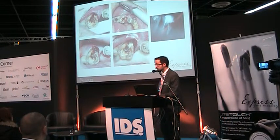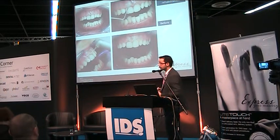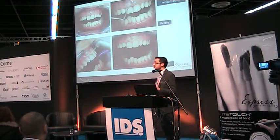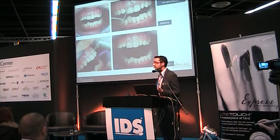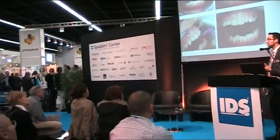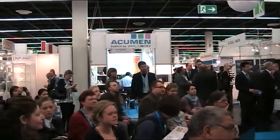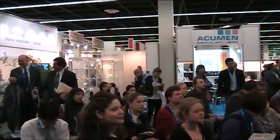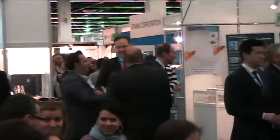Another very common situation: gingivectomy for aesthetic rehabilitation. When there is gingival hypertrophy due to orthodontic reasons and the patient has a so-called gum smile, you need to enhance aesthetic rehabilitation with a minimally invasive approach. It is very useful to make gum corrections with this laser in one session.